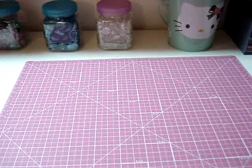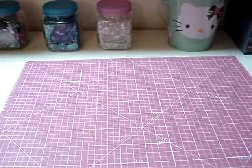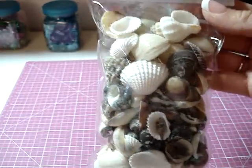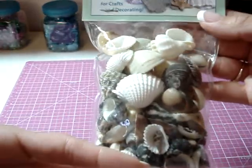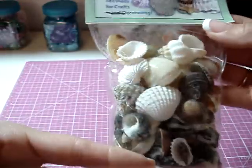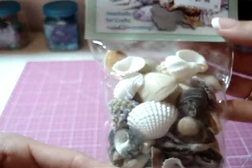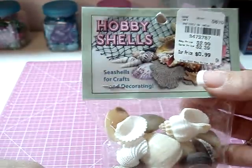Then we went to Tuesday Morning, where I picked up some of these. I'm getting ready to do a pirate mini for my son — he just had a pirate-themed birthday party. Found these for $0.99.